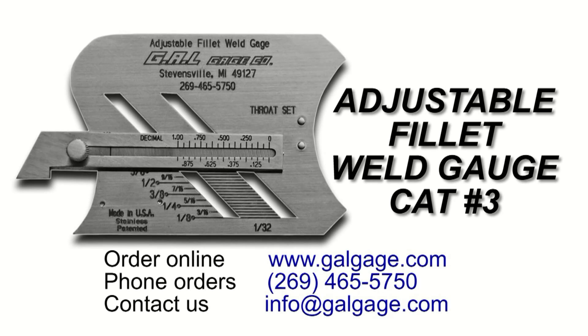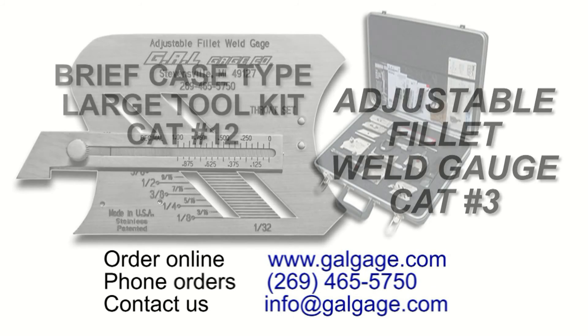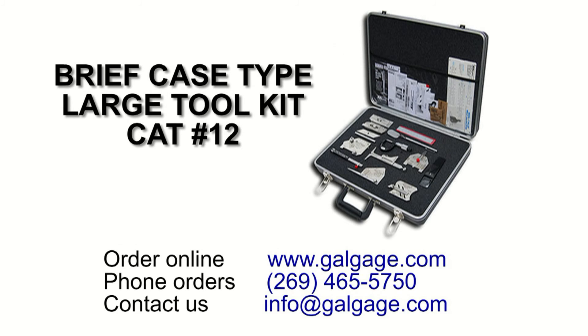This adjustable fillet weld gauge is available individually from GAL Gauge Company, or it is included in our complete set of gauges available in our briefcase type large tool kit.